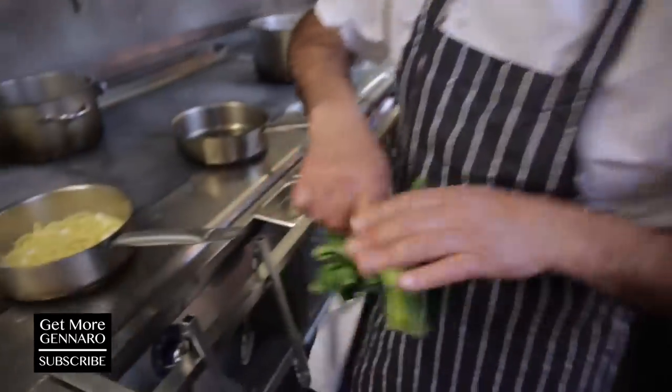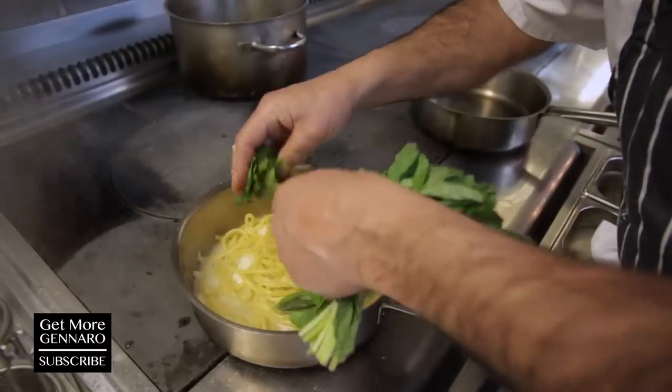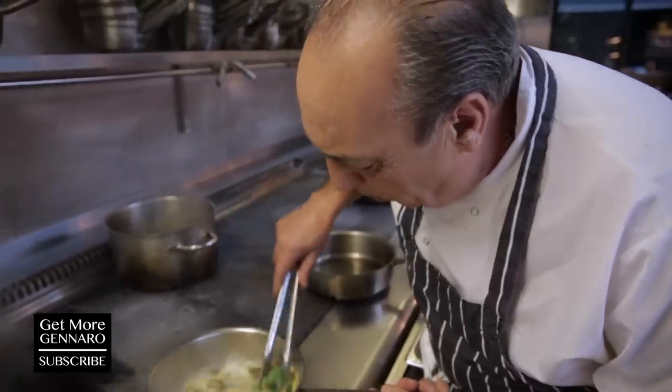Basil — basil brush. Basil goes there. Just put a little bit of basil inside. And the zucchini which we fried — stir them all round.